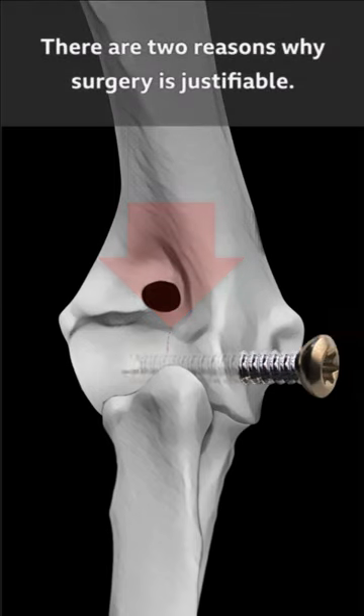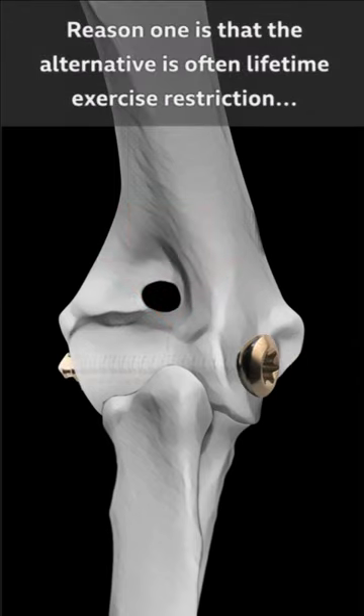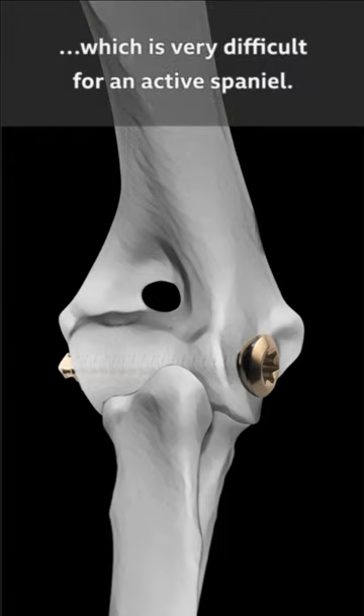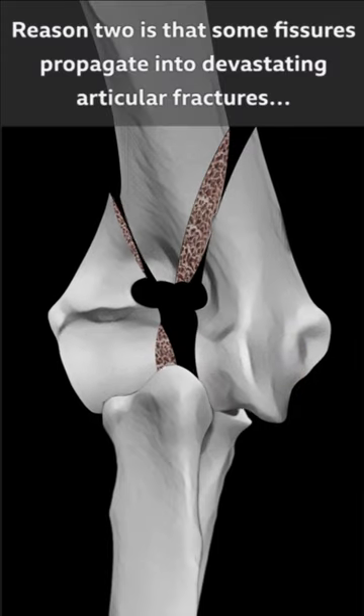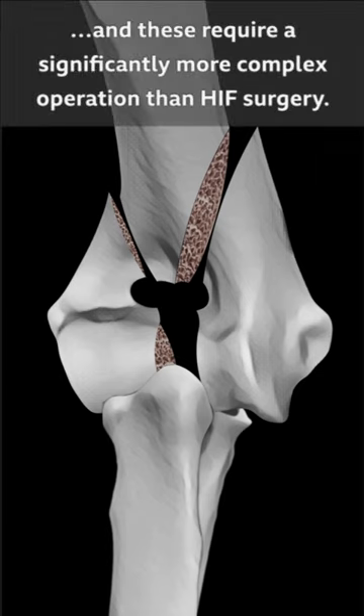There are two reasons why surgery is justifiable. Reason one is that the alternative is often lifetime exercise restriction, which is very difficult for an active spaniel. Reason two is that some fissures propagate into devastating articular fractures, and these require a significantly more complex operation than HIF surgery.